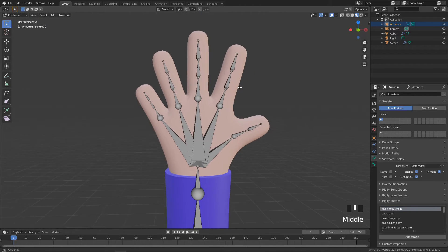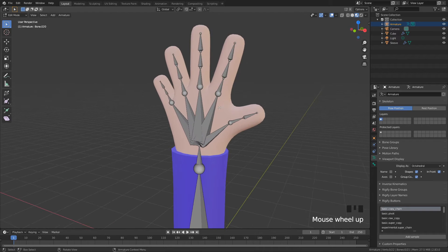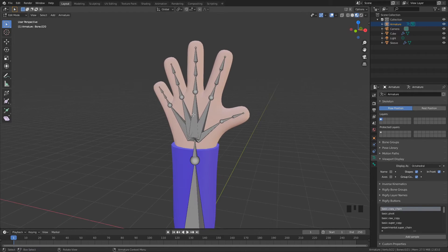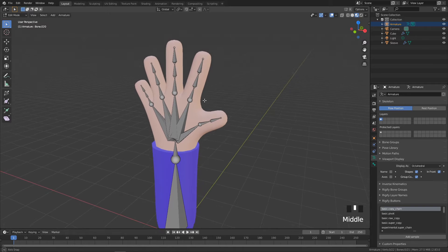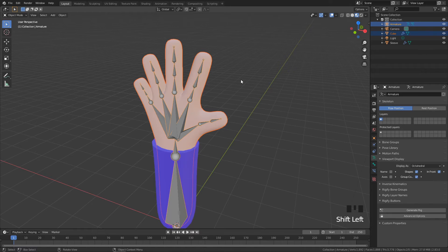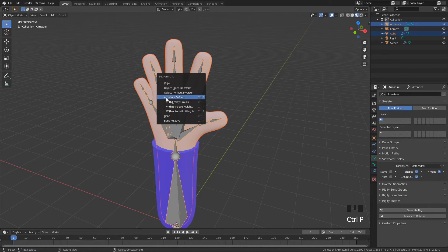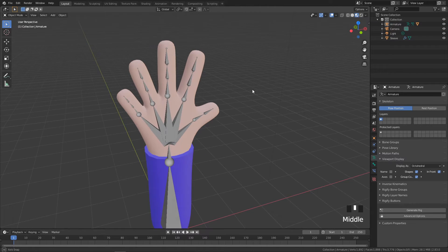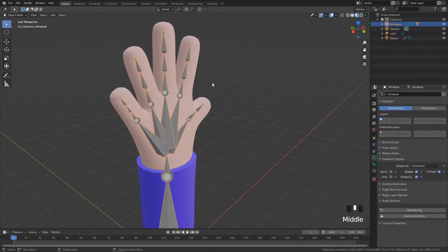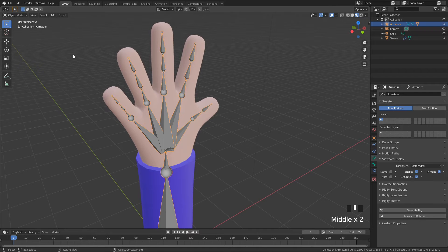We've got a little bit of a Terminator scene going on here — this is how it all begins, your journey is well on its way! Now all we need to do is click on our mesh, then while holding Shift click on our bones, press Ctrl+P, and choose Armature Deform with Automatic Weights.